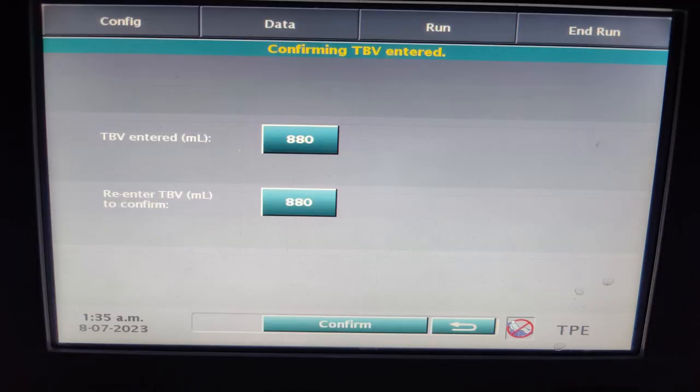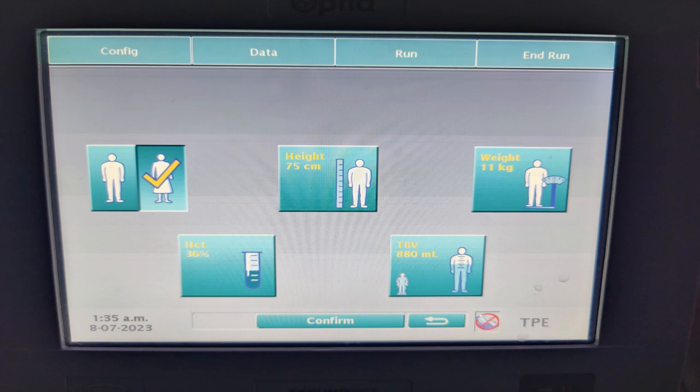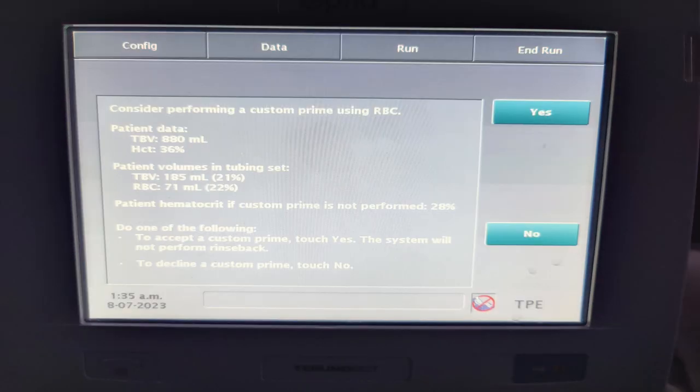Once we enter the TBV, the system will ask us to re-enter it to confirm. Once confirmed, the system will give us the instruction to consider a custom priming, informing us that the total body volume is 880 ml.